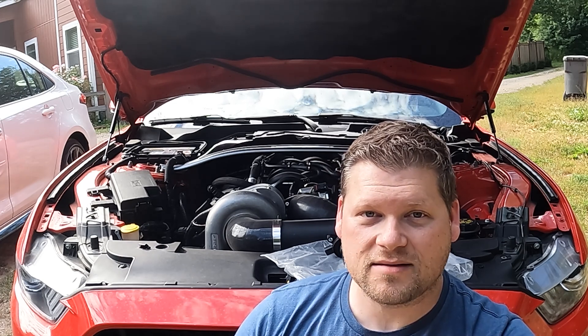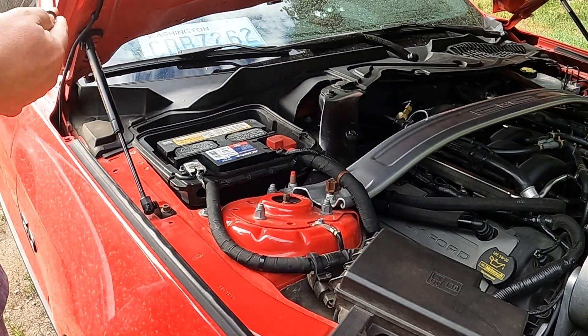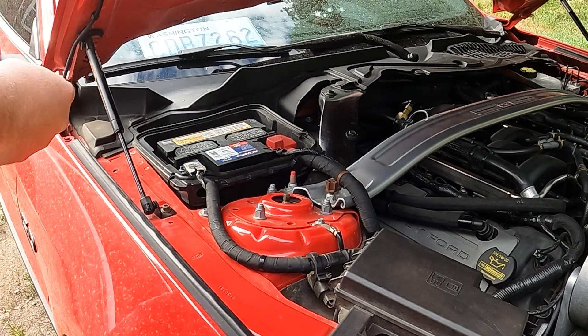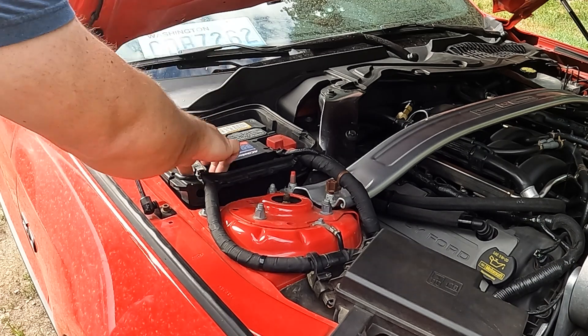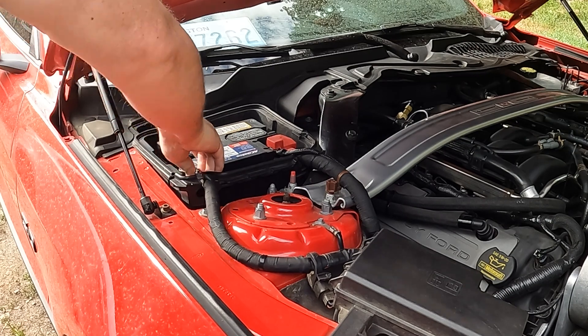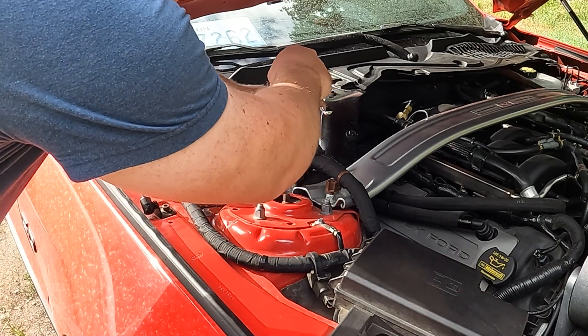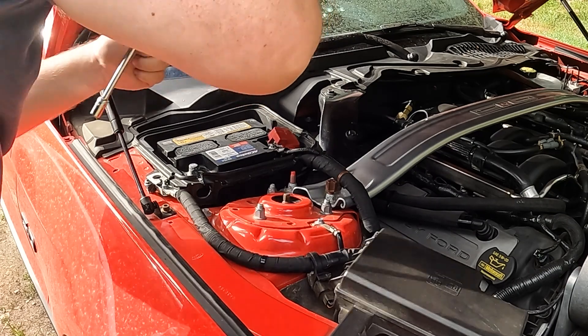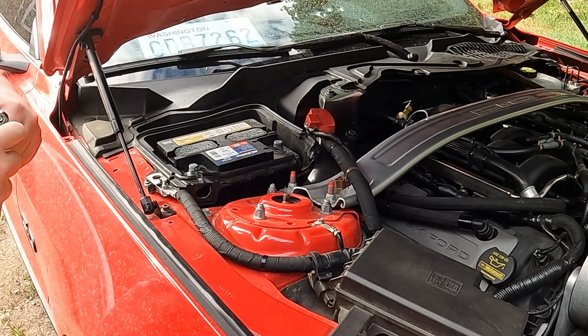My name is Kenneth Cal and I'm here to show you how to install Ford Performance coil packs on my 2015 ProCharged Mustang. Let's start by removing the negative cable on the battery. If you want to go one extra measure, you can also remove the positive, although it's not strictly necessary.